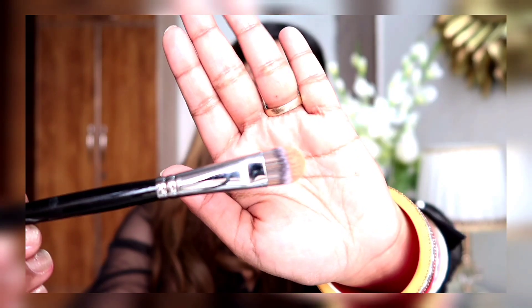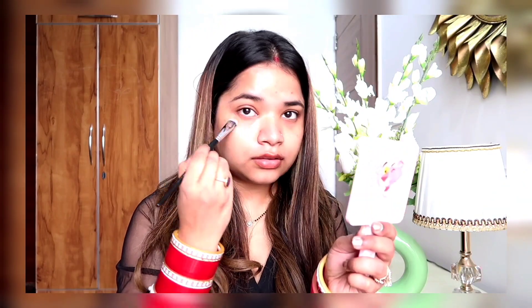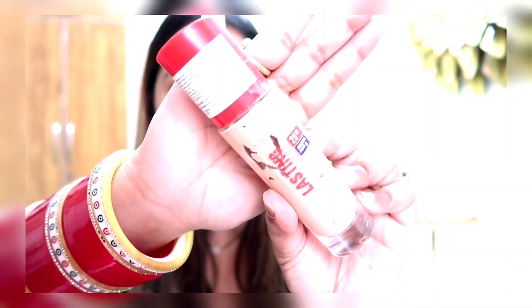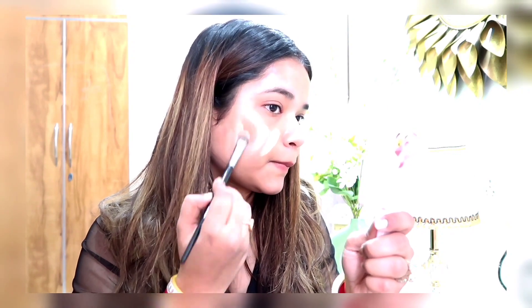Where there is a dark shade, I'm using a flat brush to apply the concealer wherever there is a little pigmentation. Then I'm going ahead with a foundation that is from Rimmel, again taking the same brush to apply it nicely, and then blending it with the Beauty Blender.